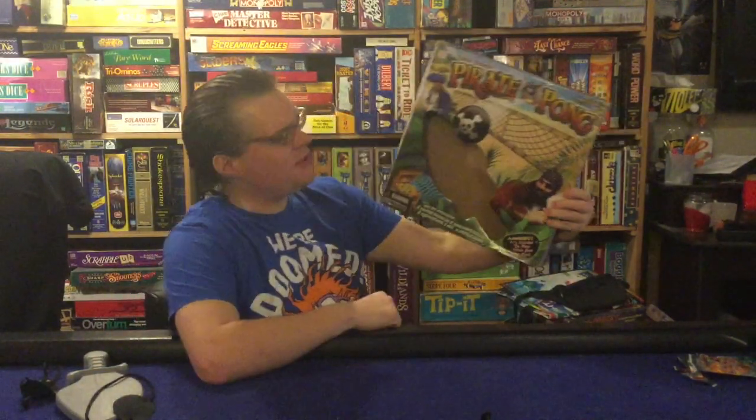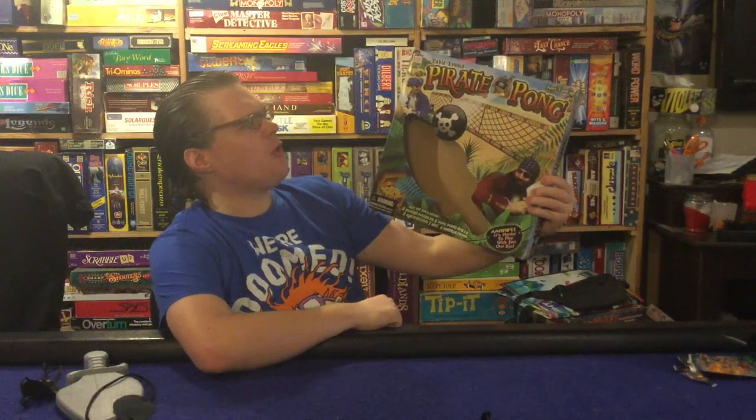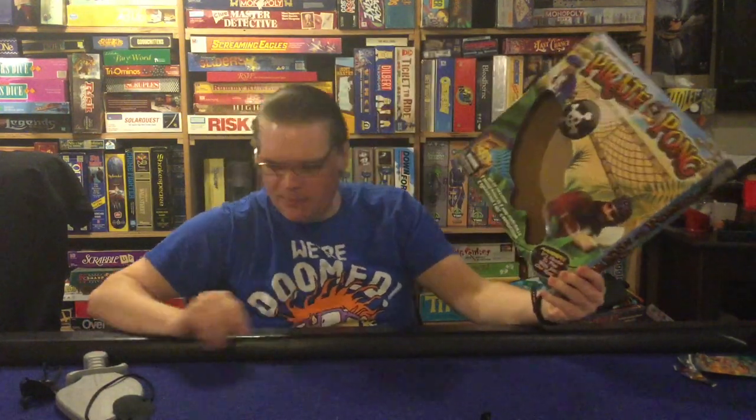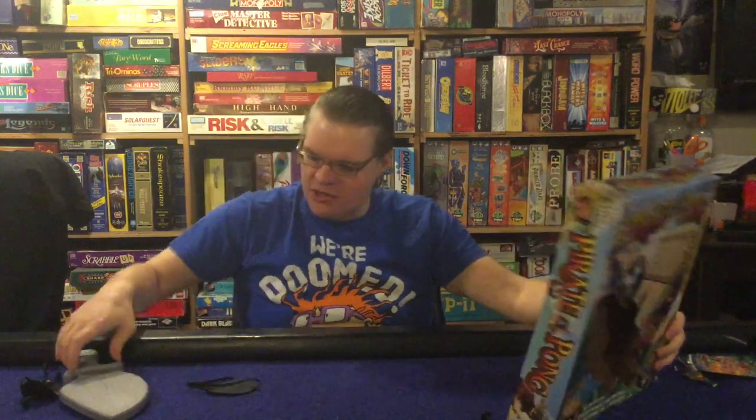Ahoy there YouTube, back again today for another game review. Today we're going to check out Table Tennis Pirate Pong from Cortex Toys. This is for ages 5 plus and for two players. It'll take about 10 to 20 minutes to play. You're going to be slapping on an eyepatch, grabbing your sword, and then trying to play ping pong table tennis with these pirate-themed balls, knocking them over these plastic pirate-themed nets. It is table tennis but with the eyepatch and pirate theme attached to it.